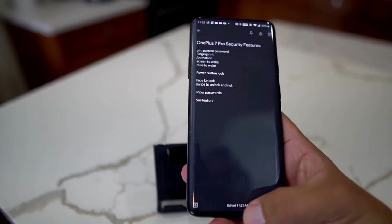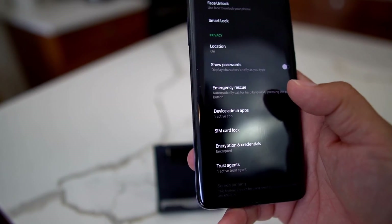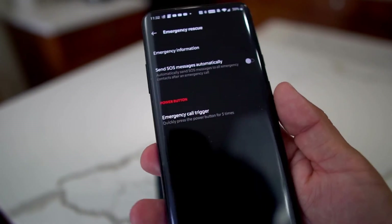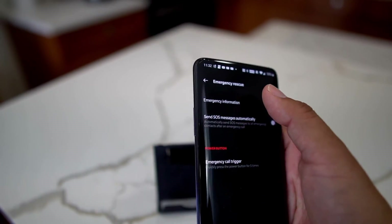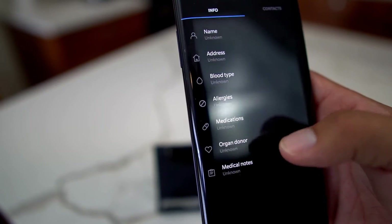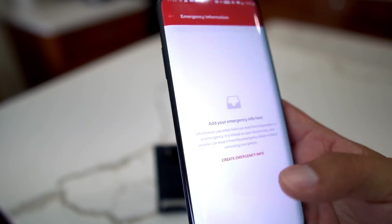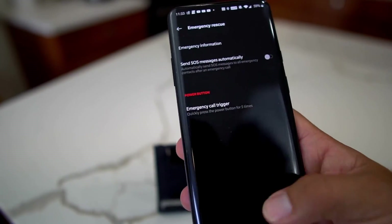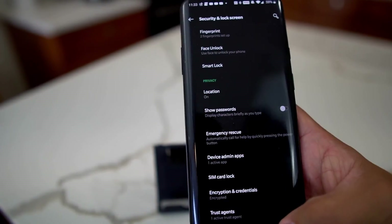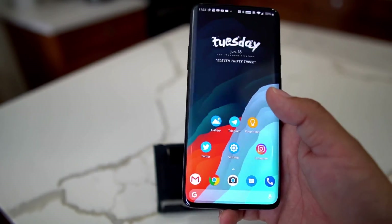The final cool feature is Emergency SOS. Go to Security and Lock Screen, scroll to the bottom, and select Emergency Rescue. You can set it up so that pressing the power button five times sends a distress signal to a contact you choose. You can fill in your name, address, blood type, allergies, and emergency contacts. Hopefully you'll never need it, but it could be a lifesaver.